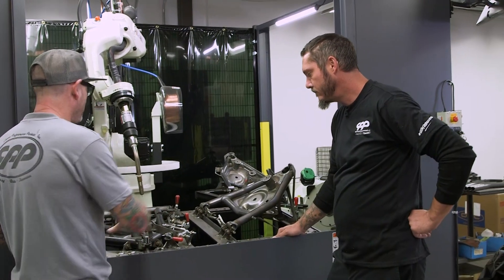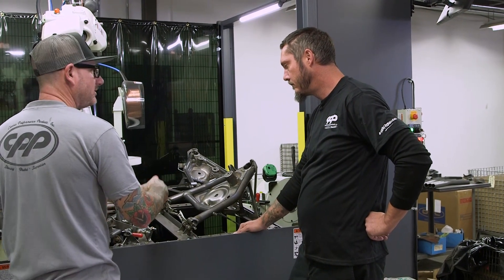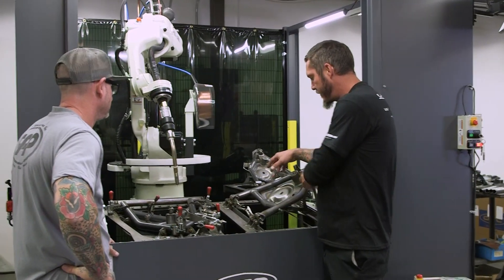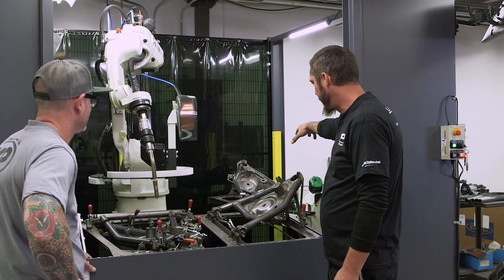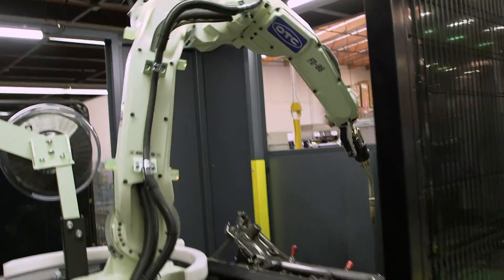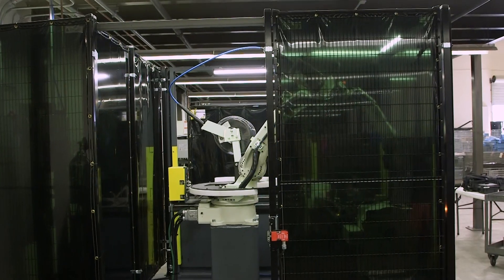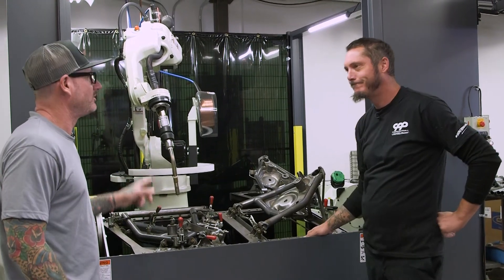There are multiple fixtures here. Each fixture does a certain part of the welding and then moves on to another section. This particular one will weld everything on the arm, top and bottom. Once that's complete, it moves on to the next fixture which welds the pivot bungs, and then it moves on to the driver's side which repeats the same process — doing two sets of left and rights in one run. For a full run of both arms, it takes about 45 minutes, then you switch them out and put another set in.